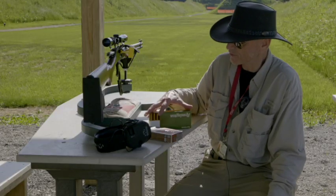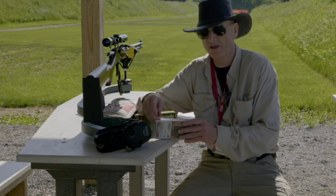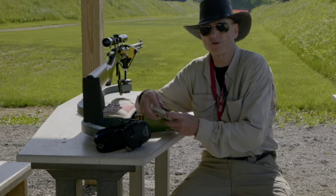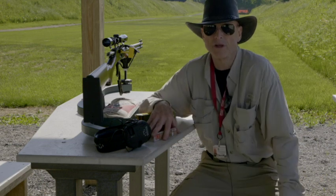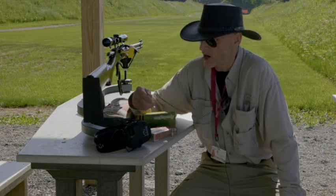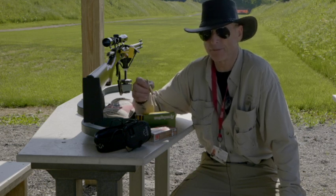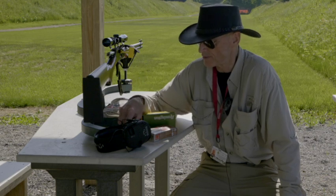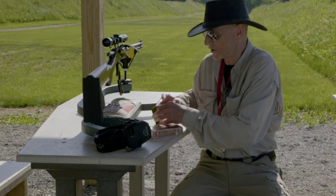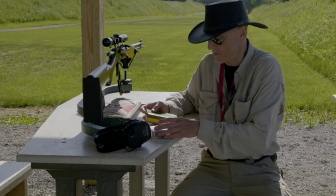What we'll do is start out shooting the Remington first, then go to the Hornady. If you watched the first video with the 30-30, you'll notice that at 50 yards we had bullet rise with the Hornady, which was pretty much what I was expecting. So we're going to see how much drop it has at 200 yards, starting with the Remington first.